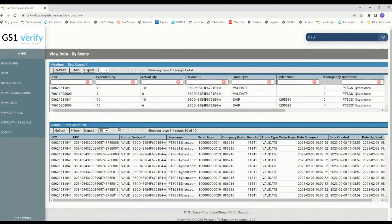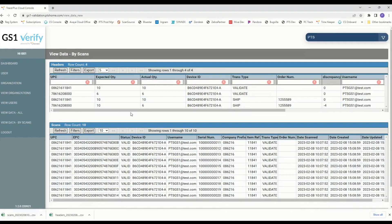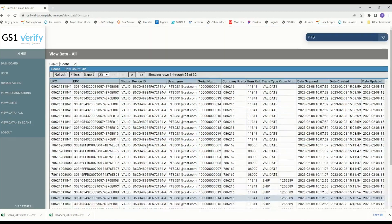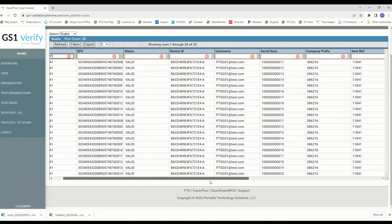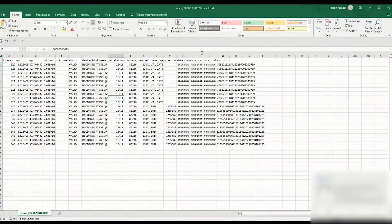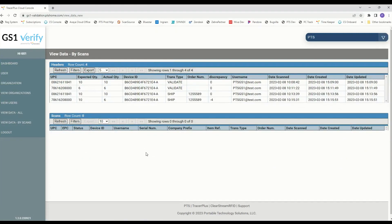You can filter on any of these fields, and you can also export this data. Clicking export will create a CSV file, and please note that it will respect any filters you've applied. We also have a 'View Data All' option that shows all the individual scans. If you filter based on a UPC, it will show all transactions for that particular UPC — there's our validate, there's our ship. If we export in that case, we'd see only transactions for that UPC. Here's the CSV file showing the export of that particular filter. And that's our summary of the GS1 validation application.